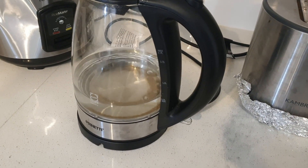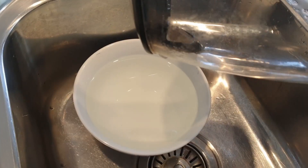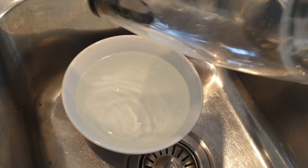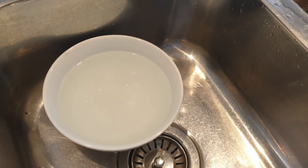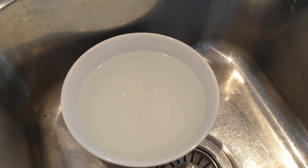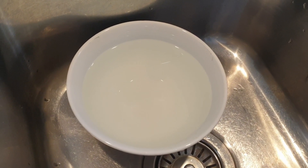Okay, so that water's finished boiling, so now I'm just going to allow that water to cool before I test it again with the TDS meter. I've just poured that boiled water into this bowl and I'm going to allow it to cool down before I measure it.